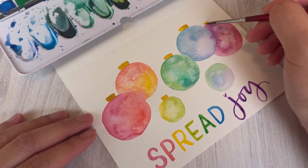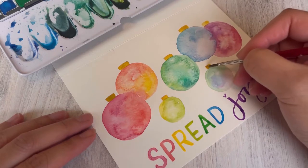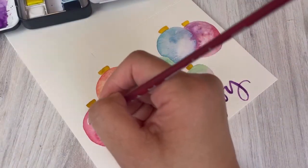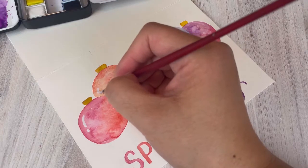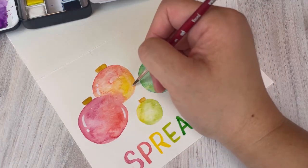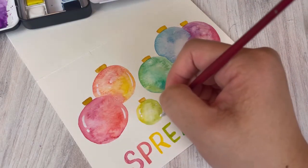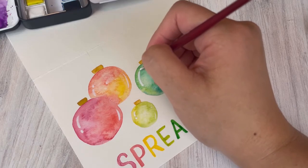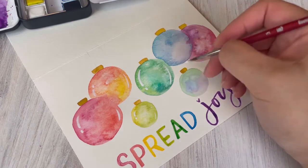I apologize for doing this a little out of sequence, but I wanted to show you that if you just wanted to leave your ornaments looking like cool galaxy ornaments without adding any other decorations, you can go ahead and just add white paint to mimic the reflection of light on the glass balls. So this is what it looks like with just the white paint showing the reflection of light.